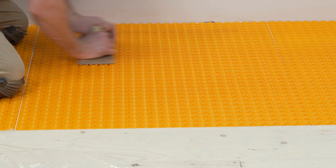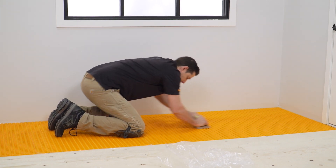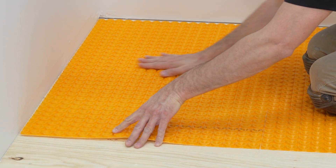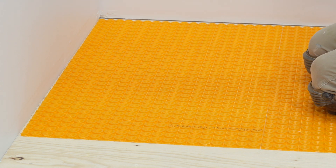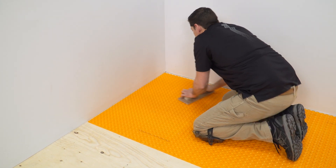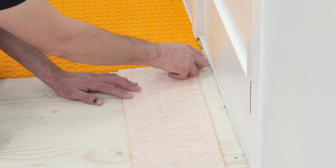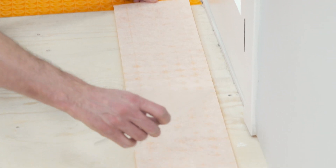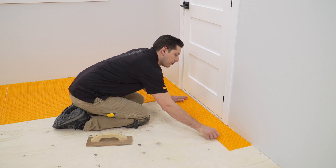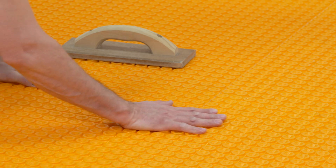The membrane can be easily repositioned before applying pressure. Solidly embed the matting into the substrate using a float, screed trowel, or Ditra roller. Proper installation results in full contact between the adhesive and substrate. Larger scrap pieces can be reused elsewhere in your installation, but it is important to align the studs on top of the matting to help make subsequent heating cable installation easier.